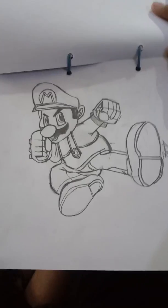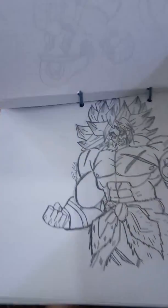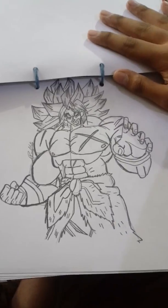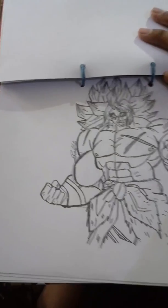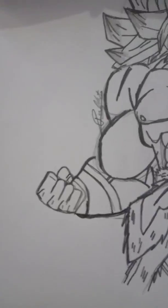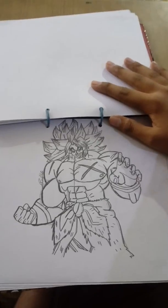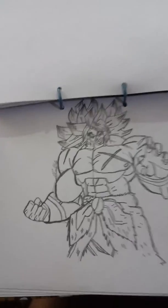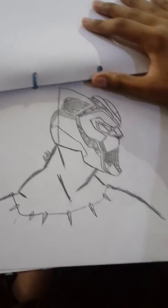This is Mario - I'm not entirely sure but I think it's from Super Mario something like that. Here you go, Mario! And this one - I'm not sure exactly who he is - I think it's the Legendary Super Saiyan Broly from Dragon Ball Z. I've never actually watched Dragon Ball Z, but you can see the scratches on his hands, his face, he's smiling, and the best part is the hair!